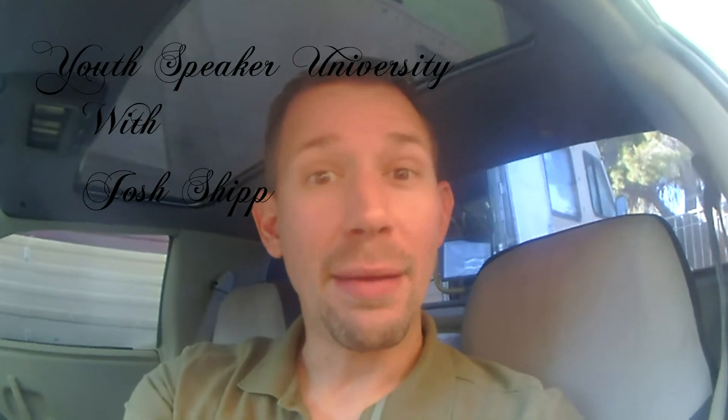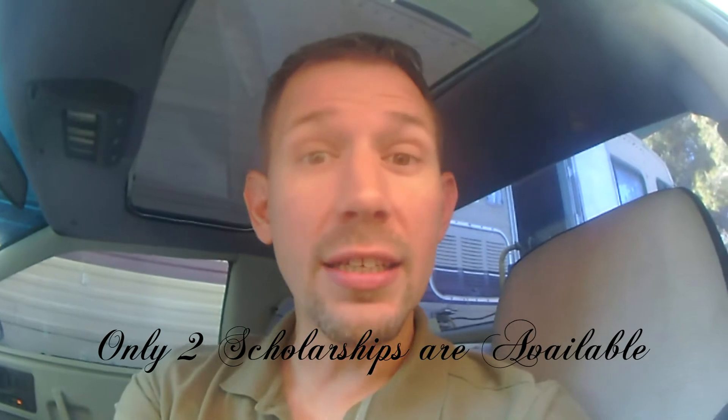For the rest of this vlog today, I am applying for a scholarship with Youth Speaker University, done by a guy named Josh Shipp. I have been teaching a long time about finding mentors in your goal process. Josh Shipp does exactly what I want to do with my Dragonize Seminars. I am applying for one of two $2,000 scholarships. I would really, really love to get that scholarship and have another mentor to help me go where I want to go.